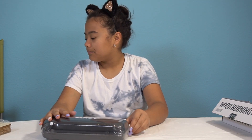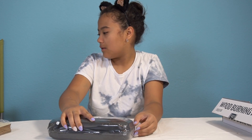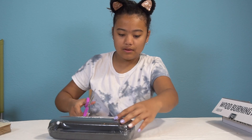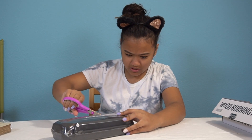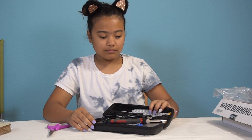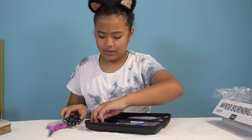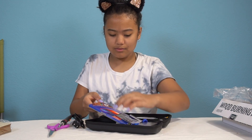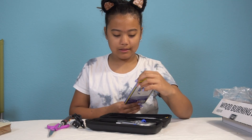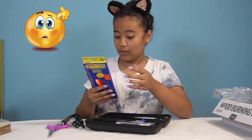Do you have scissors somewhere here? I see them. Scissors. Try not to cut the case. Whoa, that looks hardcore. It comes with coloring pencils! I don't know why I need coloring pencils, but okay.